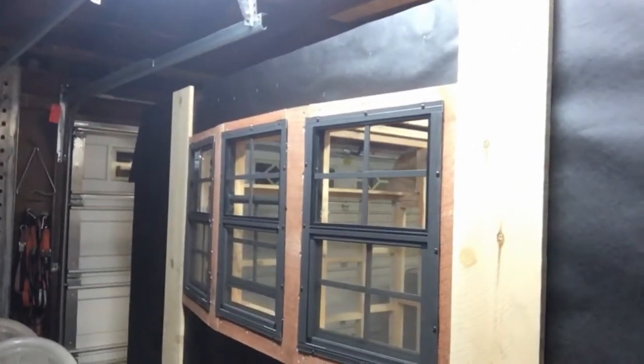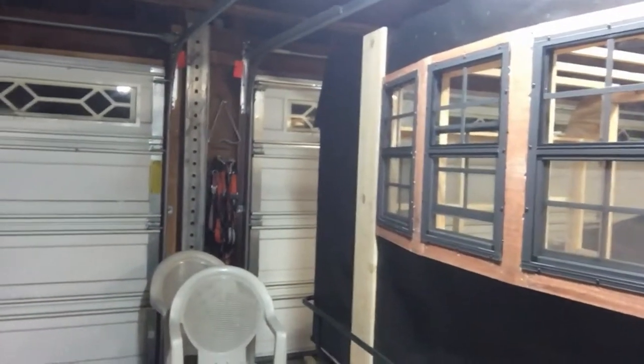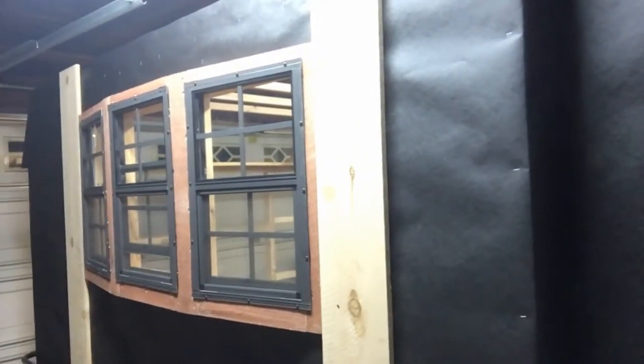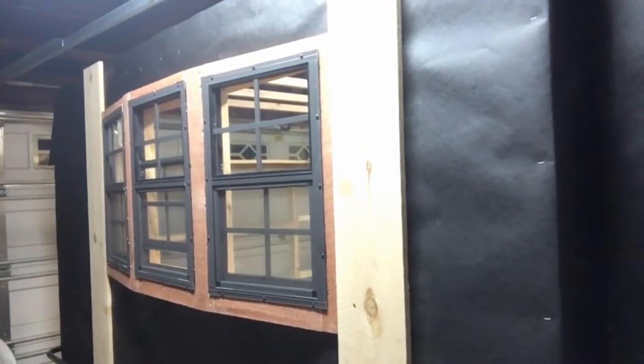I like to work with wood. I got this trailer for about $575 and I've been putting quite a few dollars into it after that as well. That is my bay window — this is the left side, or the driver's side, and I'm liking the way that turned out.